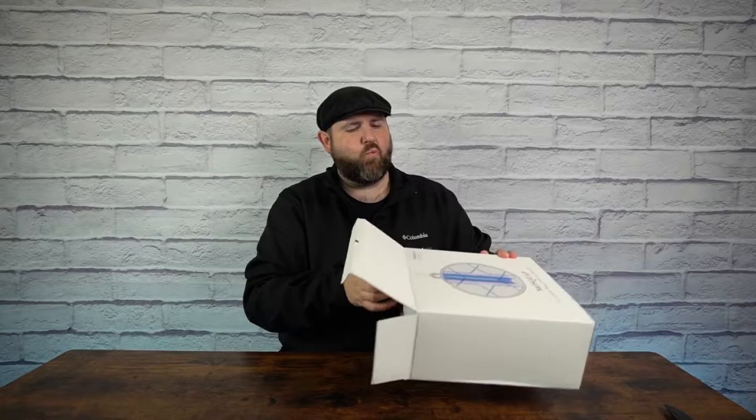Hey everyone. So today I have some bug zappers — they're like those handheld ones. I used to enjoy having these years ago, haven't had one in a long time. This one was sent over to me to review.